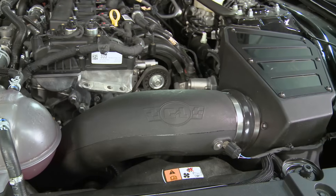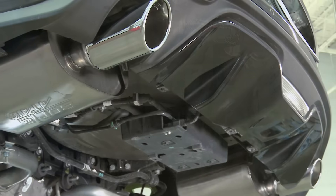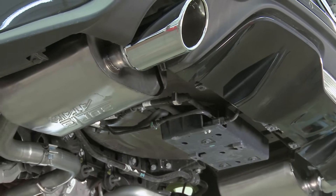All of these exhaust mods definitely made a huge difference in sound, even the downpipe. Even though the main idea behind an aftermarket downpipe is to give the turbo unhindered airflow, it's also going to give you more sound. And since this particular downpipe is an off-road or uncatted downpipe, you can expect an even louder result. So while the combo of these mods makes for a beastly sounding turbo four-cylinder, let's see what it all equates to on the dyno in terms of power and torque gains.